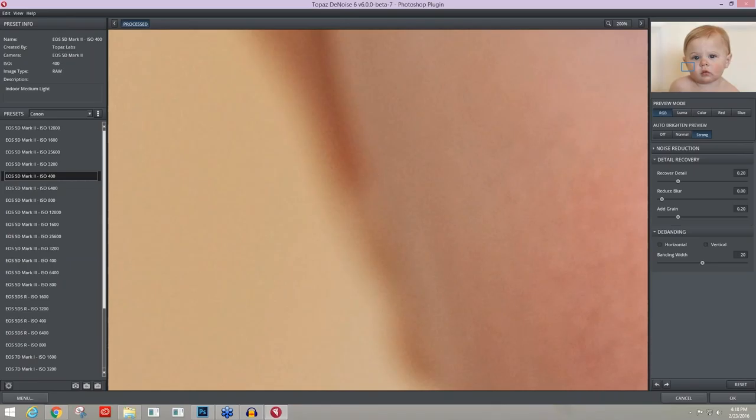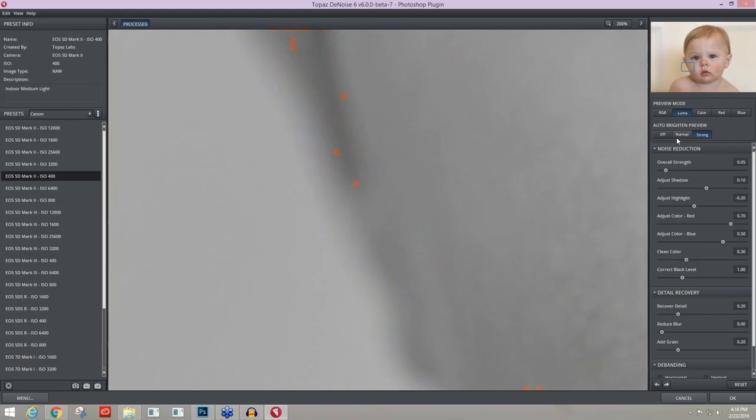Here's before and after — you can see all of that color noise went away. Let's go through the different preview modes. The Luma mode shows just your contrast noise, removing all the color from the image and allowing you to check for noise coming through as little specks. You can tell on the left side we have quite a bit of it, and this preset handled it really well because it's lined up exactly with my camera profile.